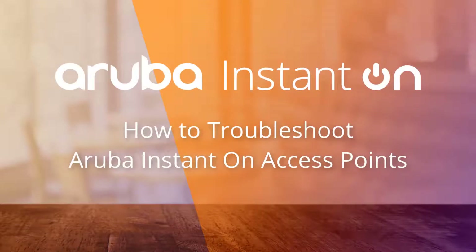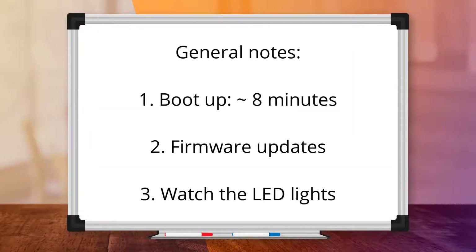In this video, we'll show you how to troubleshoot Aruba Instant On access points. Please note that the access points, or APs, can take up to 8 minutes to fully boot up.